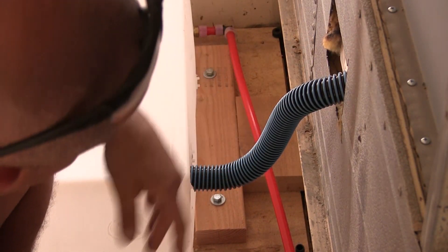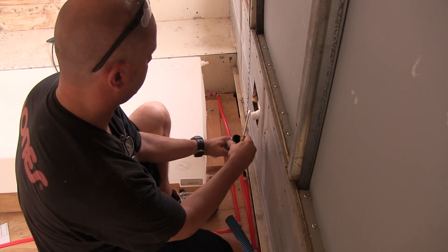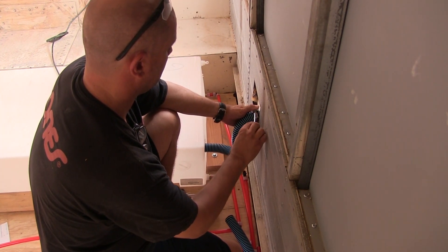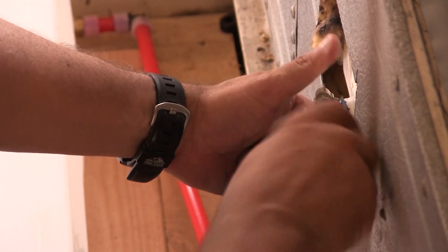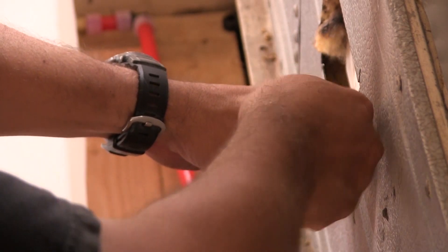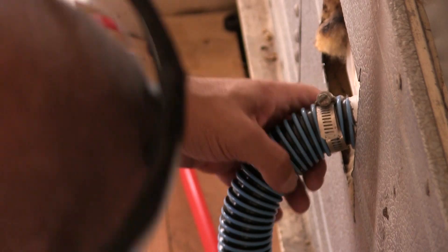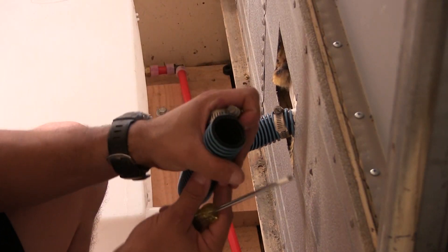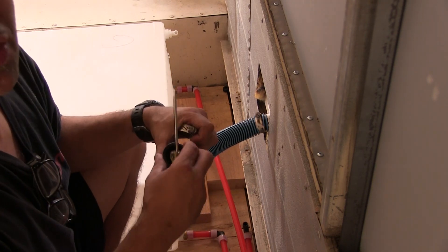Just need some hose clamps on here — that's all. That's super quick and easy, like in a scary way. By their nature these want to leak because there's a channel on the inside that spirals. That's why I'm smashing it so hard, so that it probably won't leak.